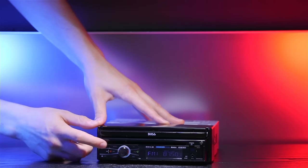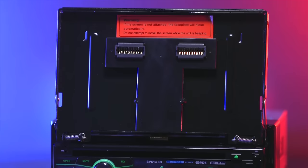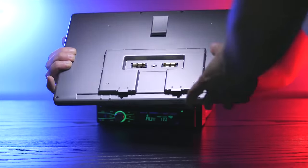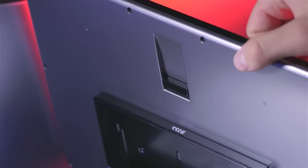To attach the monitor, start by pressing the open button on the left of the radio's panel. The internal motor will push the monitor plate out and up. There are two connections on the monitor plate which match an identical pair on the back of the monitor. The base of the monitor has two clips that fit into openings on the monitor plate. Slide the monitor in, then snap it back into the plate's matching connections.